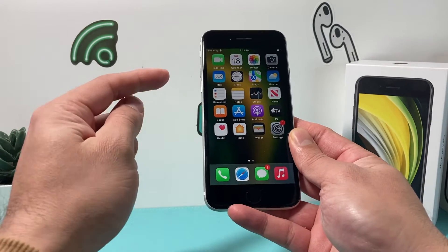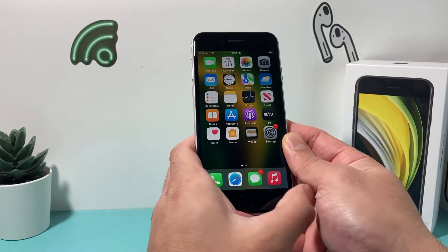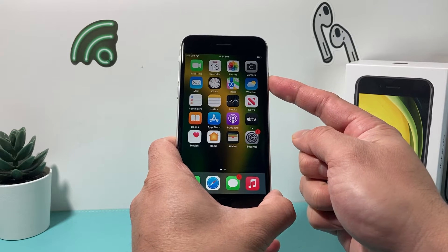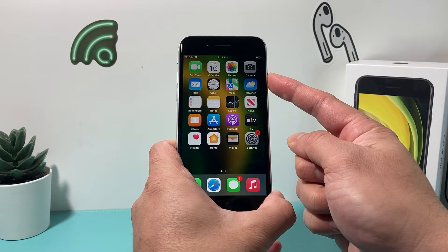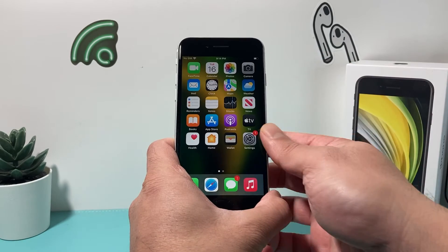You're going to press first — press and release the volume up, and then press and release the volume down, one after another, quickly. And then you'll hold the side button, or the power and wake button, until the screen goes completely black. At that time, you'll let go of that button, and that will do a Force Restart.